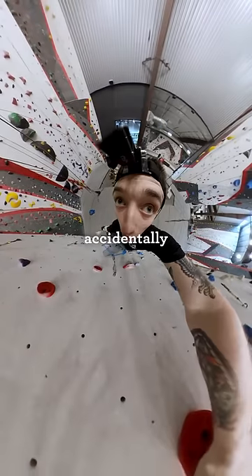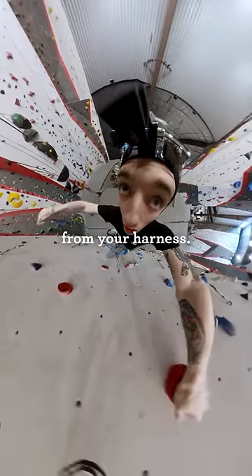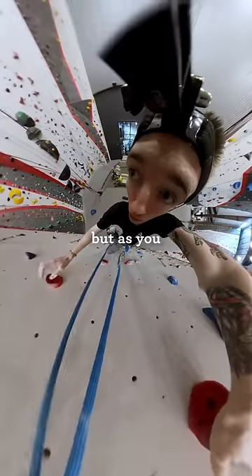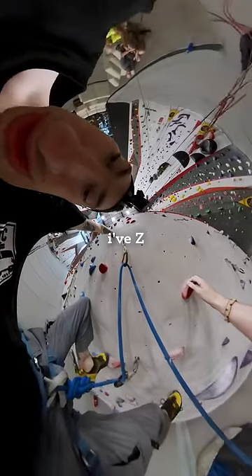Z-clipping is when you accidentally grab the rope from beneath the quickdraw rather than from your harness. Everything looks normal at first, but as you climb up, this Z-shape forms within your rope. Oh shit, I've Z-clipped.